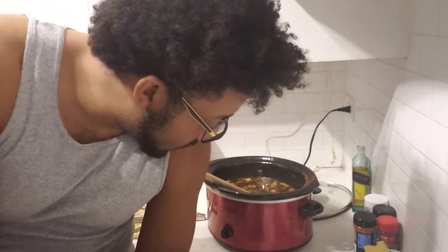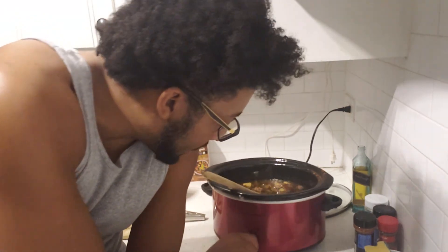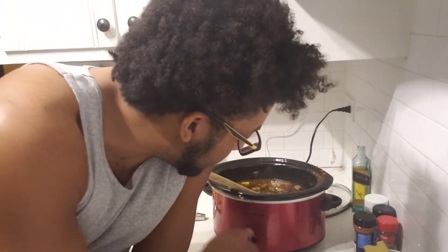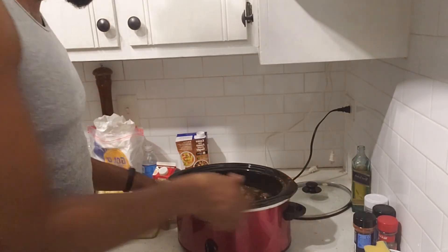Alright everybody, we're back. It's been several hours — probably longer than needed, but I wanted to stall since I wasn't really hungry yet. What I did was, once it was done, I just put it on keep warm so it could sit. Now I've cut it back on the low setting so I can add the last of my ingredients to this dish.